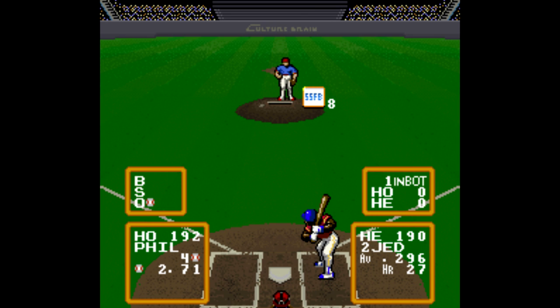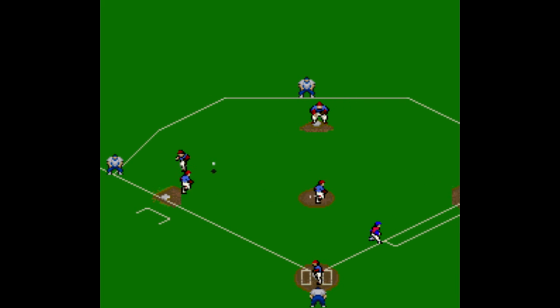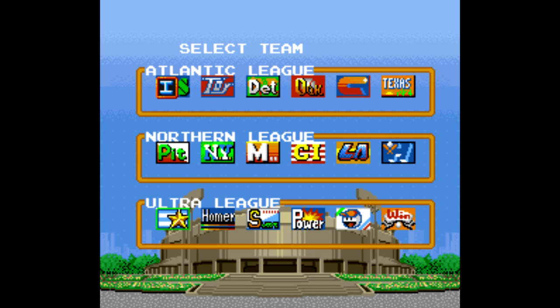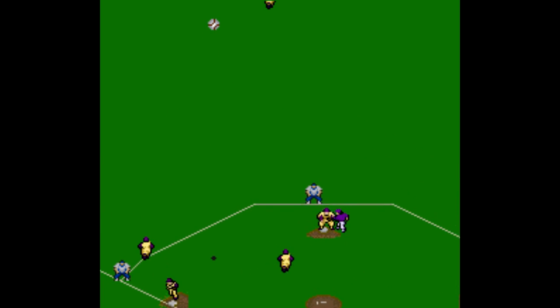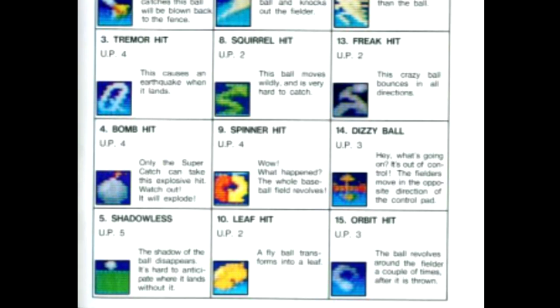All of that is just the normal game mode stuff you'd find in any old baseball game. The big appeal of Super Baseball Simulator 1000 is playing as the ultra teams, and that's what I missed out on in that previous video. If you select a team from the ultra league — the third group of teams on the menu — then you can press the X button during the game to activate that player's special power, with the number being that player's rating with that particular power. What makes this great is that there are so many different powers: 15 for batting, 20 for pitching, and even 4 for fielding.